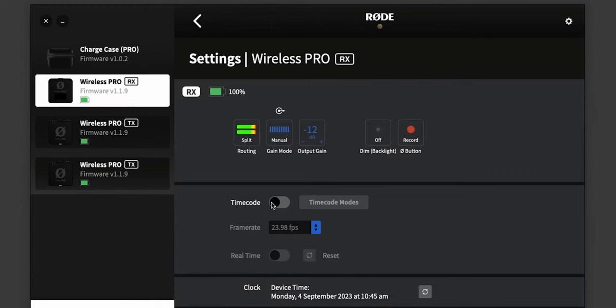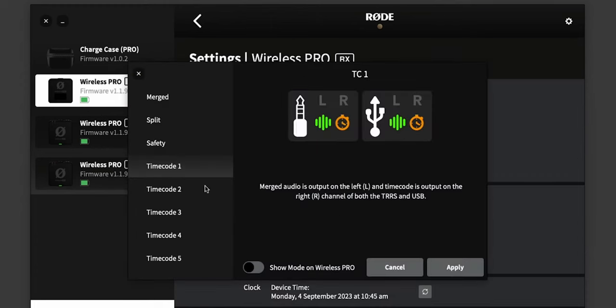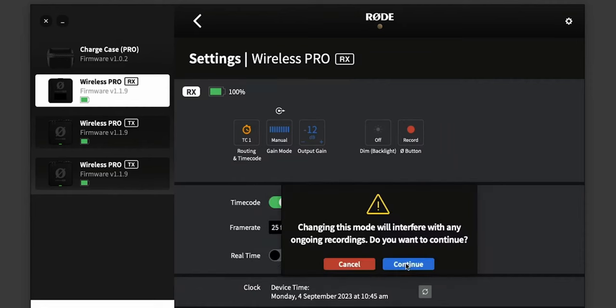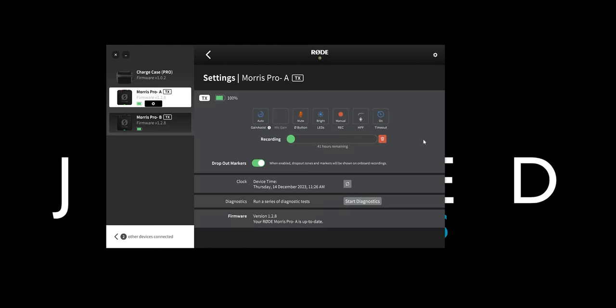The Rode Wireless Pro also has timecode, which I don't use very often — I generally just sync in post by checking the waveform — but if you're on a professional set with multiple cameras and devices, timecode lets you sync audio across all of them easily. Finally, there's the app, which lets you change a whole bunch of settings and optimize audio. It also has gain assist, which works quite well, though if you're using 32-bit float recording you shouldn't really need the app anyway.